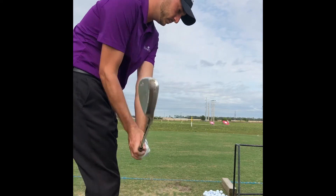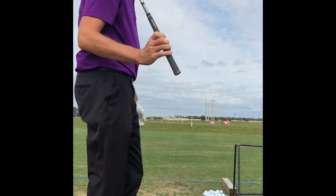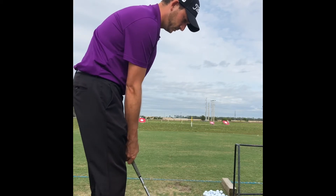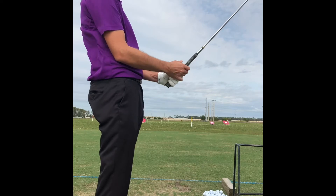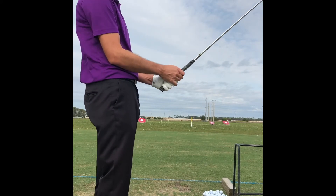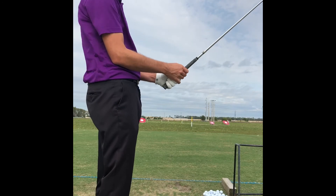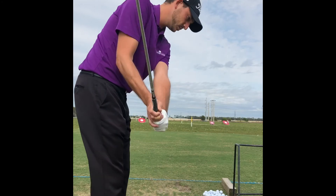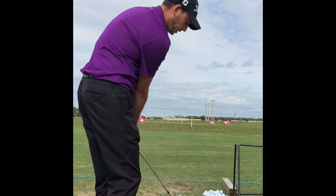And you can do that with every club as well — you can even do that with some of your irons. If you want to hit a little lower shot with maybe your eight iron, you can obviously hit that punch shot with a nine-to-three swing, get that ball on the ground a little sooner, and have a little bit more rollout if you don't have anything like a bunker or water in front of the green.